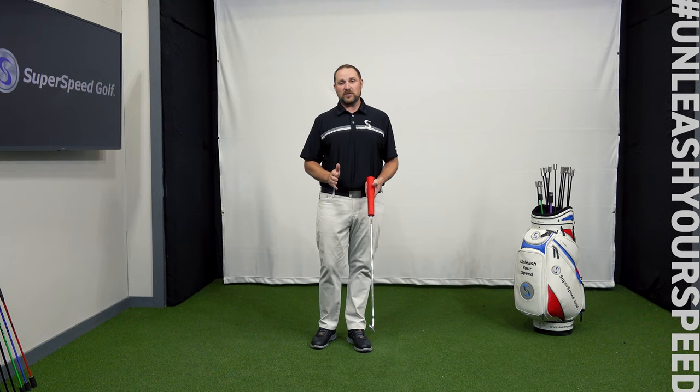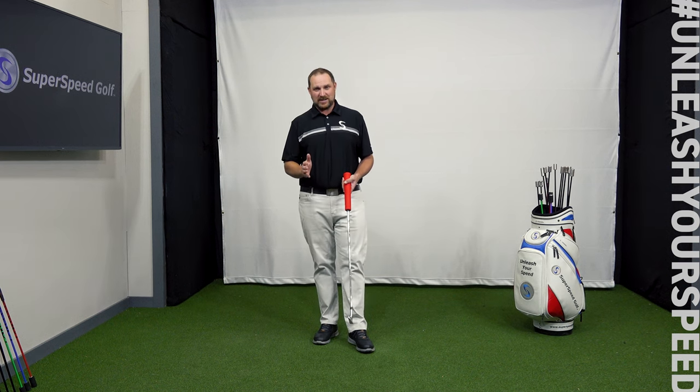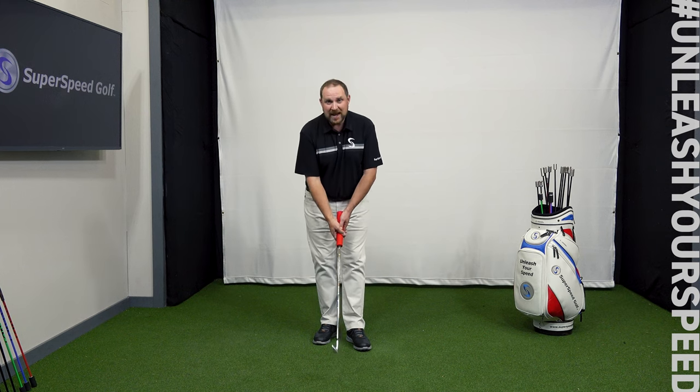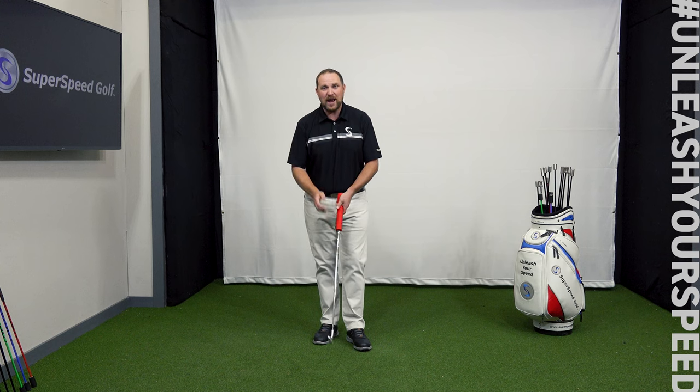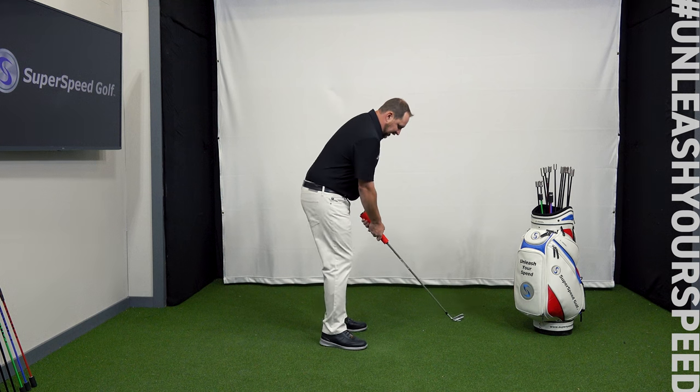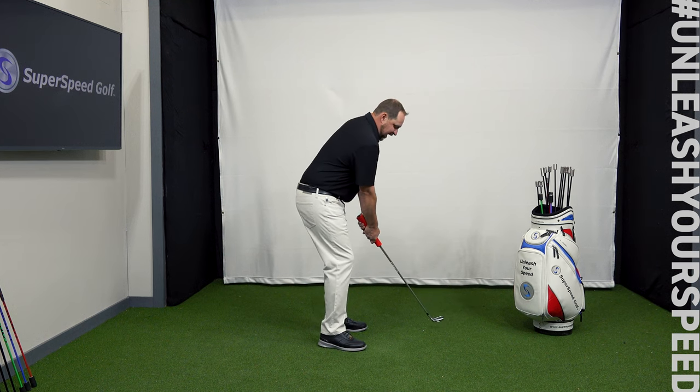Now we're going to make full golf swings with the Squeeze on our golf club — 10 swings total. For the first five, focus on creating as much grip pressure as you can, swinging about 50% of your max and gradually getting a little faster. For the last five swings, don't worry as much about grip pressure — just make the club move as fast as you possibly can. For the first five, I'm creating a lot of grip pressure at about 50% of my max.